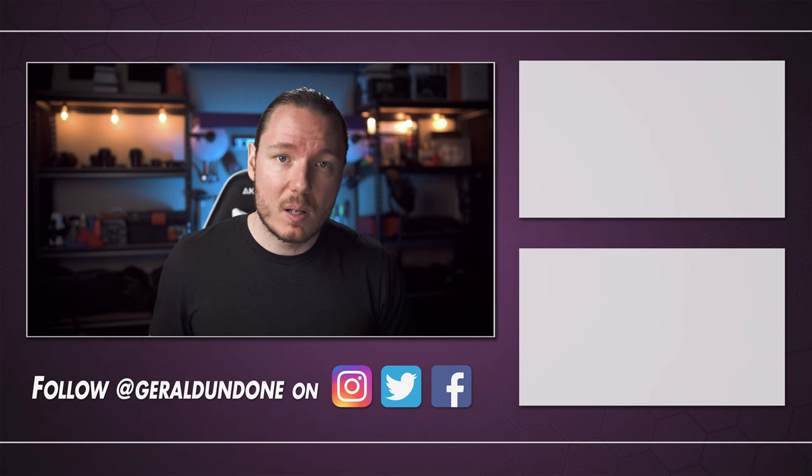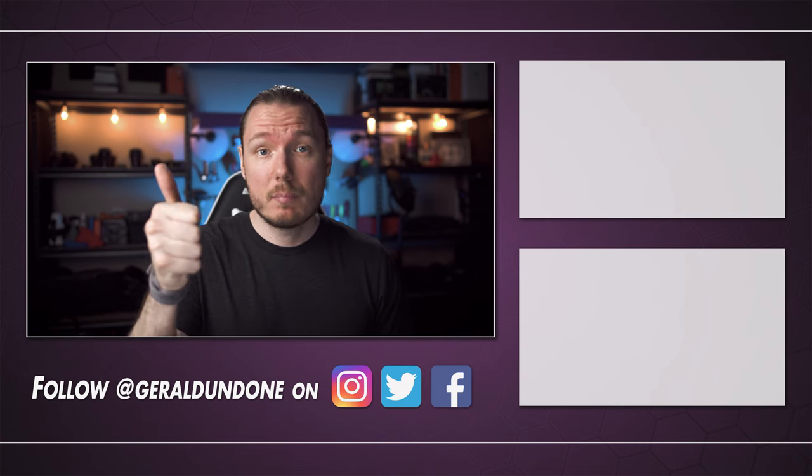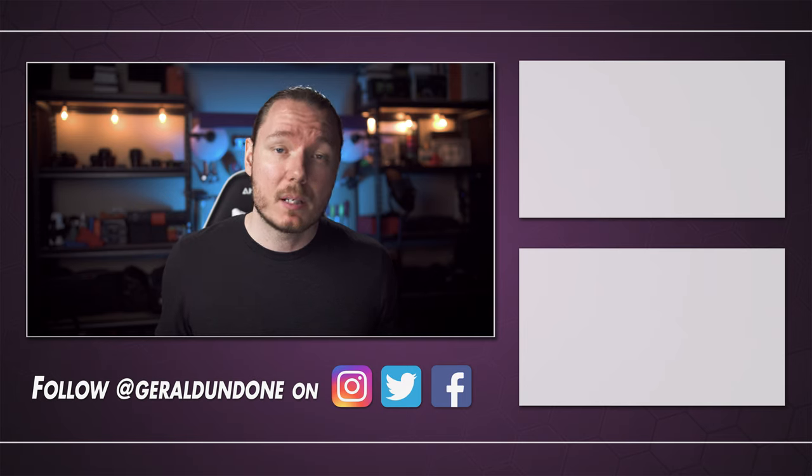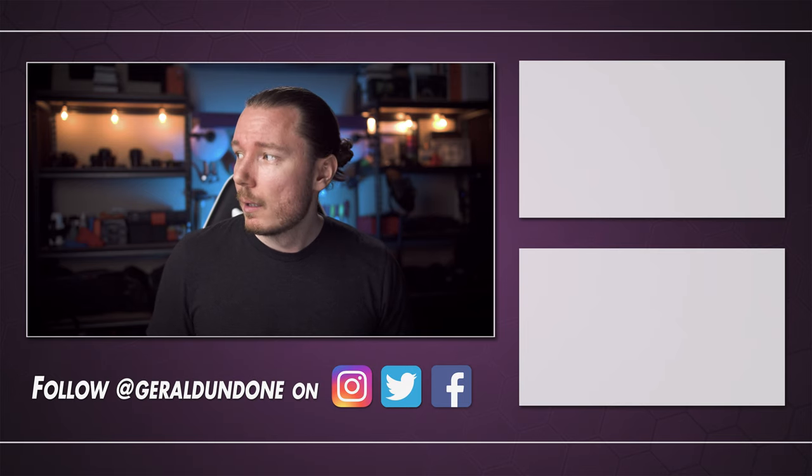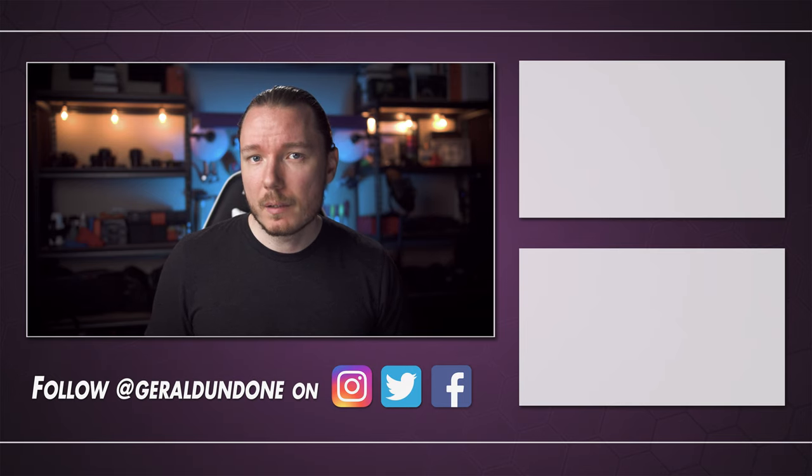That's gonna be it for me. I hope you found this video helpful or at least entertaining — if you did, make sure you leave a thumbs up and consider subscribing. But if you did not find this video helpful or entertaining, feel free to hit the dislike button twice. Alright, I'm done.